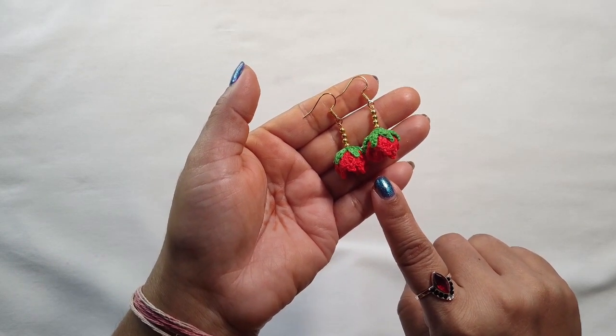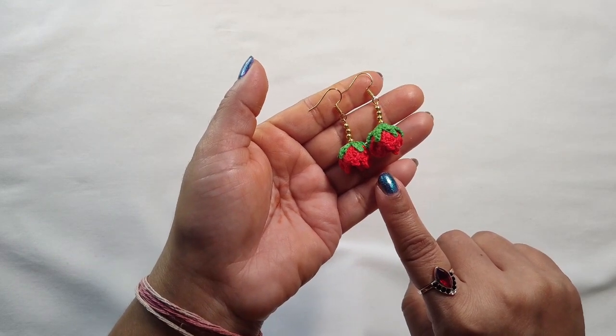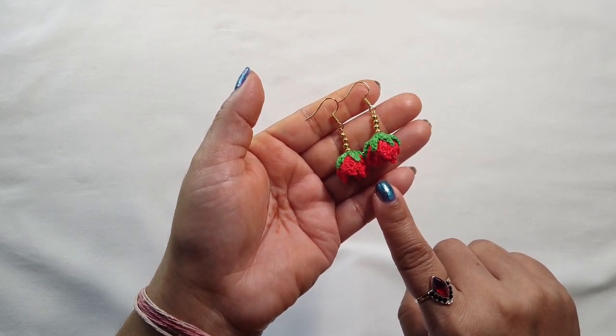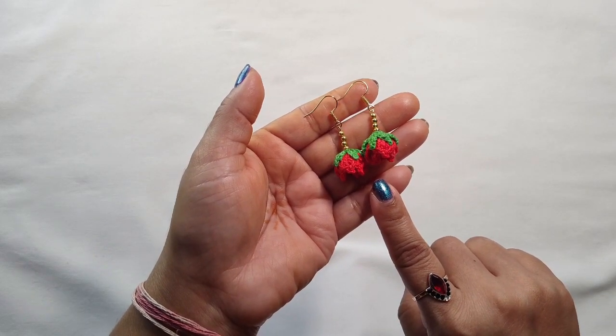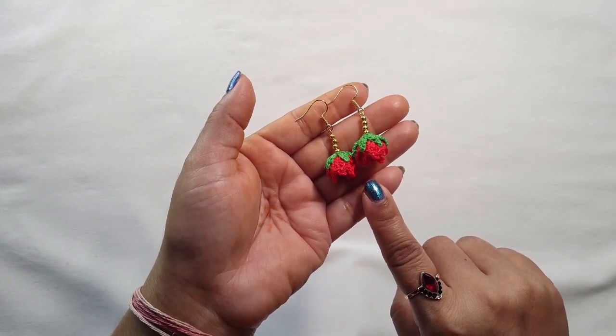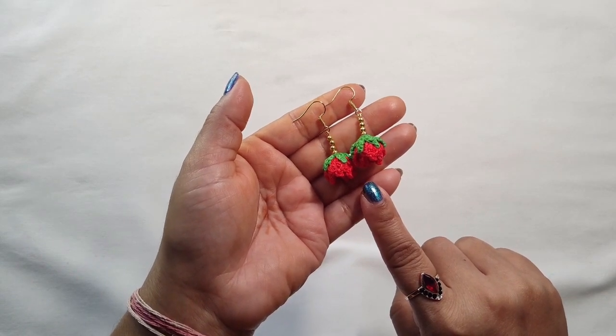If you like these earrings, please subscribe to my channel and like my videos. Please don't forget to share with your friends and family. Thank you for watching — see you again in another video. Until then, bye bye!